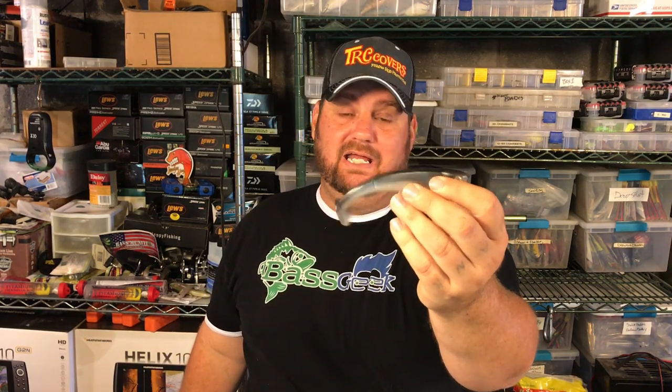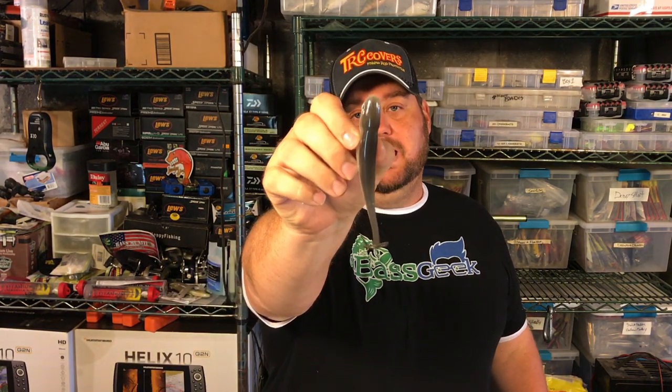It'll create a V wake, and the tail will actually kick water and make an S wake behind that V wake. During the fall, that can be crazy deadly when they're busting topwater or chasing shad to the top of the water but the bass themselves aren't breaking the surface. You can fish it any way you can imagine, and that's what I love about the design of that particular body style.